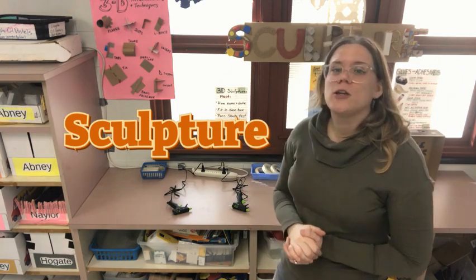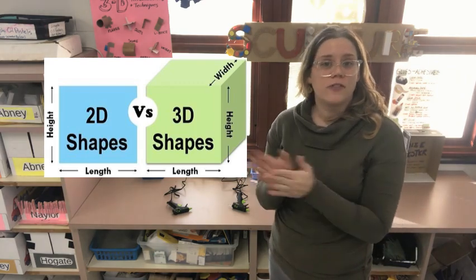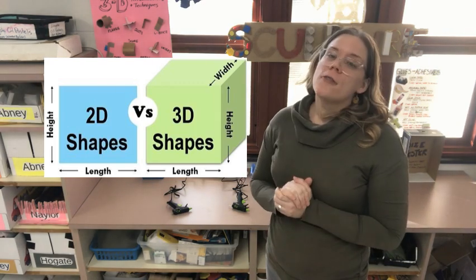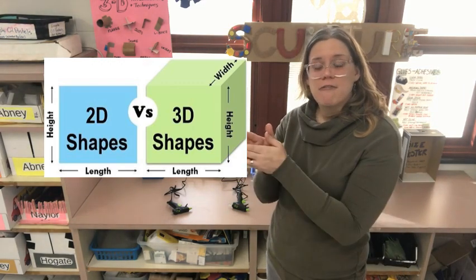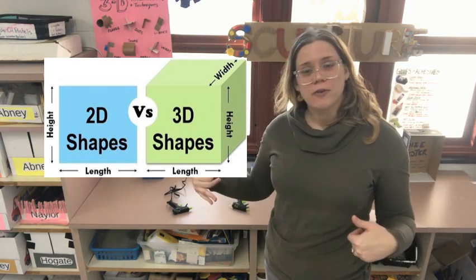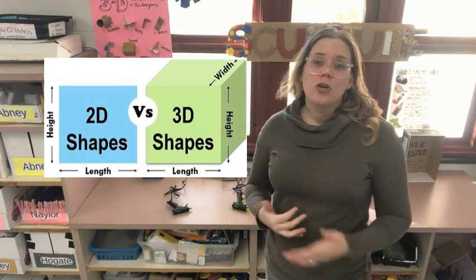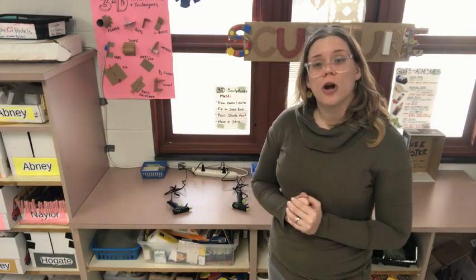Sculpture is when you make artwork that is three-dimensional. Two-dimensional artwork is artwork that is flat, like on a piece of paper. Three-dimensional artwork takes up space. It is not flat. It's got parts that stick out in different directions, like cubes or spheres. Here are some examples of two-dimensional and three-dimensional artwork.